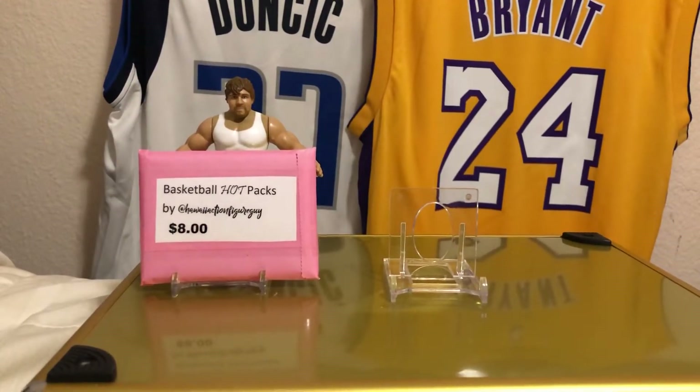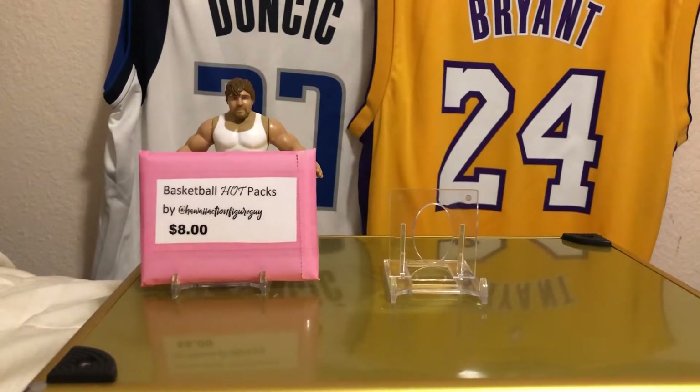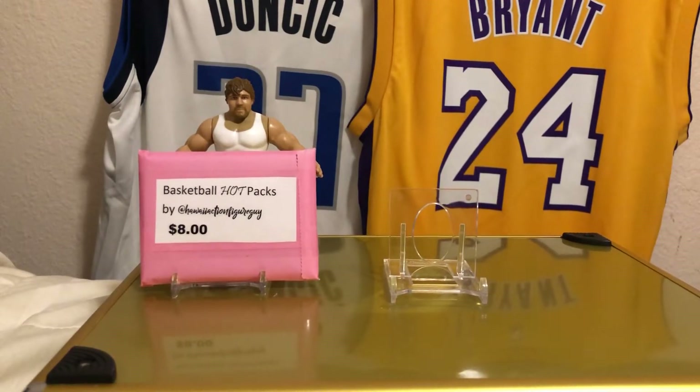I'll be ripping a box, but before I bring that out, I'm going to show you what I did. I did an off-camera rip not too long ago, already posted on my Instagram. I figure I'll show you in YouTube land what I got. I got a small retail pack of Chronicles Basketball at $18.19, and a pack of Threads, the retail small ones, also $18.19, and this is what I pulled.